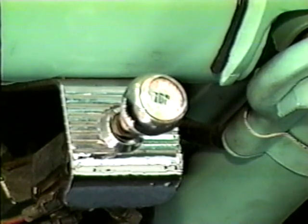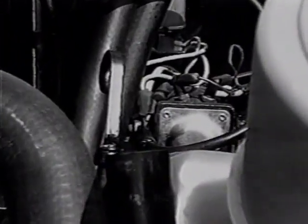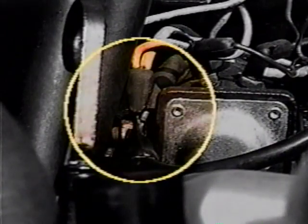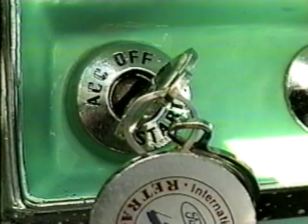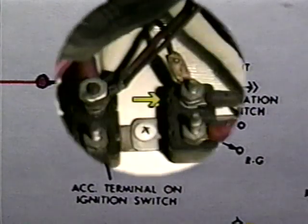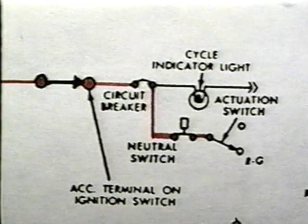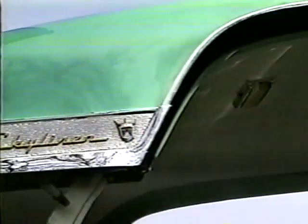Both the retract and erect cycles are controlled by the operator from the roof actuating switch. 12 volts DC is made available to the switch's common contact from the battery, by way of a wire from the battery terminal on the starter relay to the ignition switch. With the ignition switch in the on or accessory position, control voltage is provided through its 10-amp circuit breaker to the interlock switch. A wire from the interlock switch completes the circuit to the roof actuating switch. The retract cycle starts with the roof erect, the deck lid closed and locked, the ignition switch in the on or accessory position, and the neutral interlock switch closed.